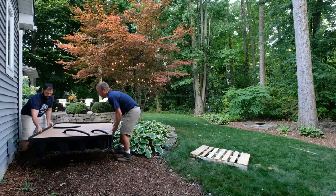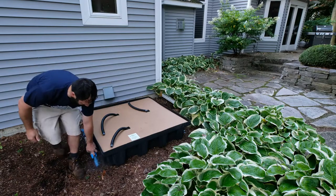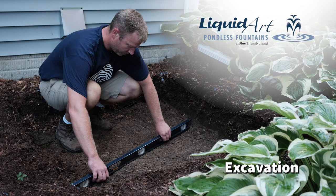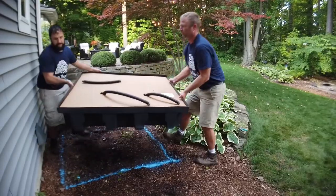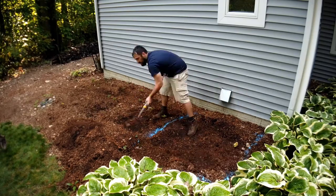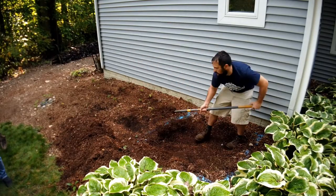Set the basin in the desired location to spray paint an outline designating the area you will need to excavate. Move the basin aside and dig your hole slightly wider and just as deep as the fountain basin, removing all sharp objects and roots.